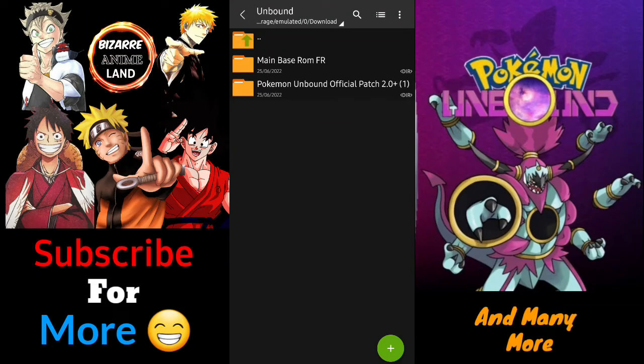Hello and welcome to Bizarre Anime Land. Today I'm going to be showing you how you can download and play Pokemon Unbound on your Android or PC. Pokemon Unbound, if you don't know, is a fan-made ROM hack of Fire Red or Leaf Green version of Pokemon, and it is said to be the best fan-made game in the Pokemon series, at least for the GBA version.